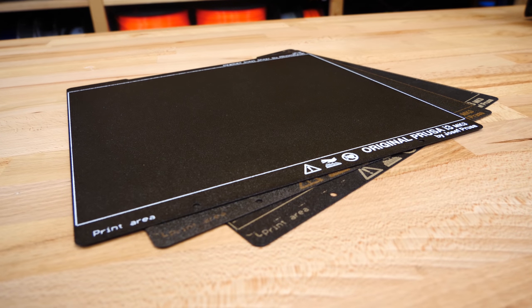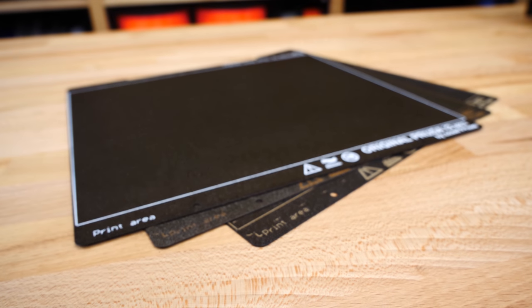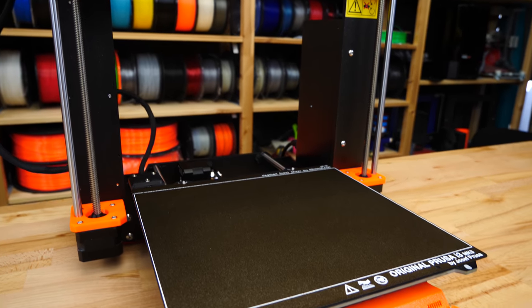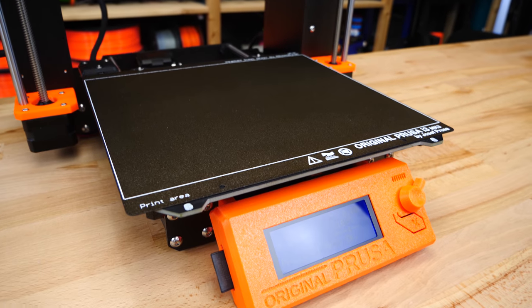In this video we'll show you how to achieve the best print quality with your powder coated sheet, and we will also explain to you how to take care of the sheet so that it will last you a long time.